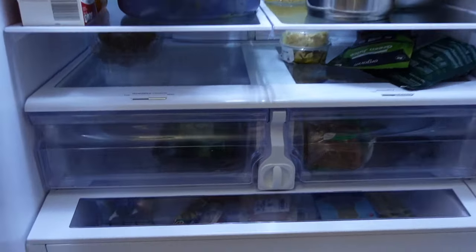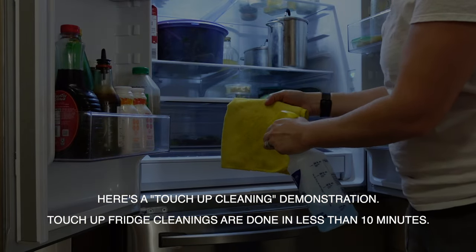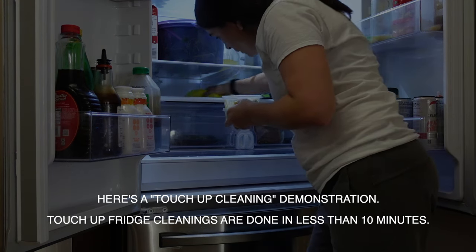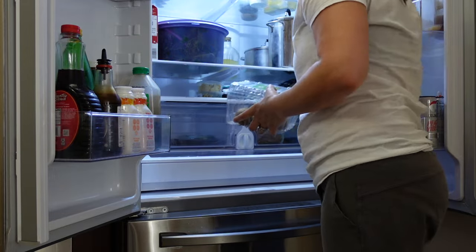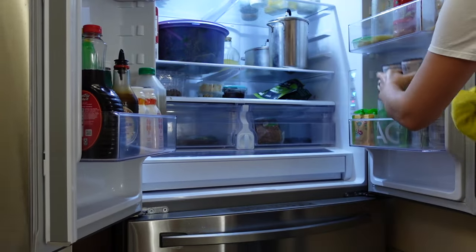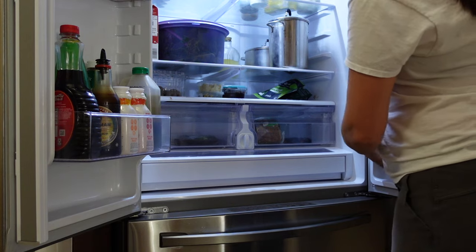I wanted to show you a different fridge in case you were thinking that first fridge was too boring because it was so clean. I get it — I like those satisfying videos where you watch dirty things become really clean again. Apply some all-purpose cleaner on the rag directly, take things out, wipe, and put them back. On the sides, just check for any marks, lift things, clean, and put it back.